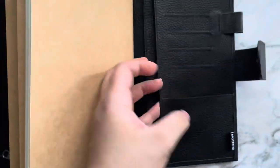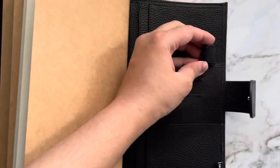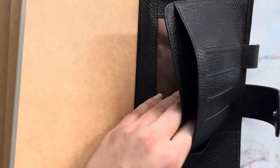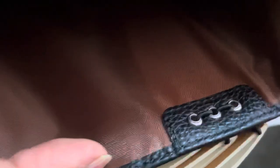This is what the back pockets look like. It's got an elasticated pen loop, four strings, and a big back pocket. It looks like these are sewn in.